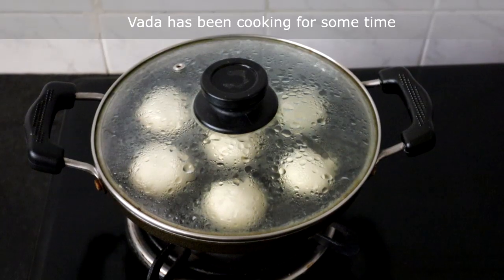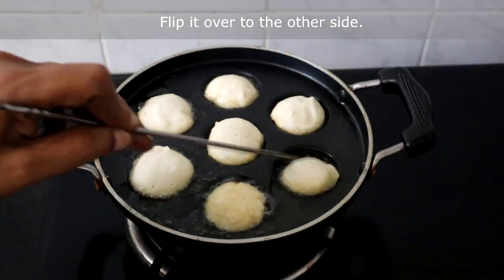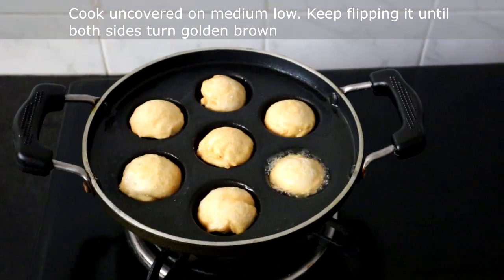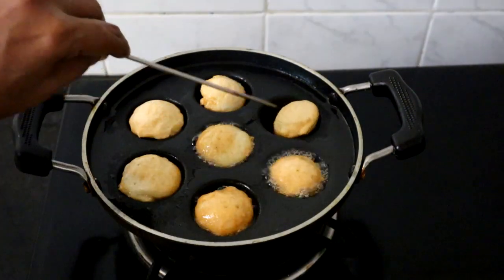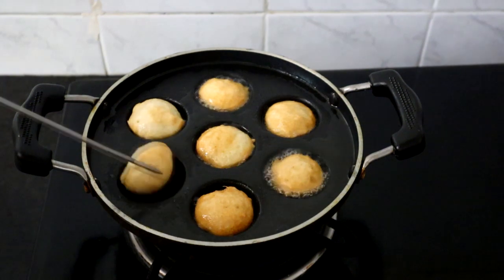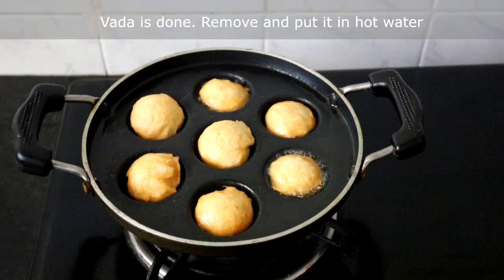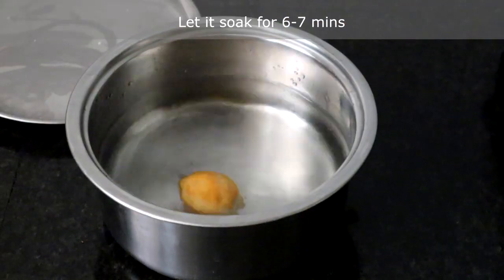The vada has been cooking for some time. We will flip it over to the other side and cook uncovered. You should keep flipping it until both sides turn golden brown. Now it is done — we will remove it and put it in hot water. Let it soak for 6 to 7 minutes.